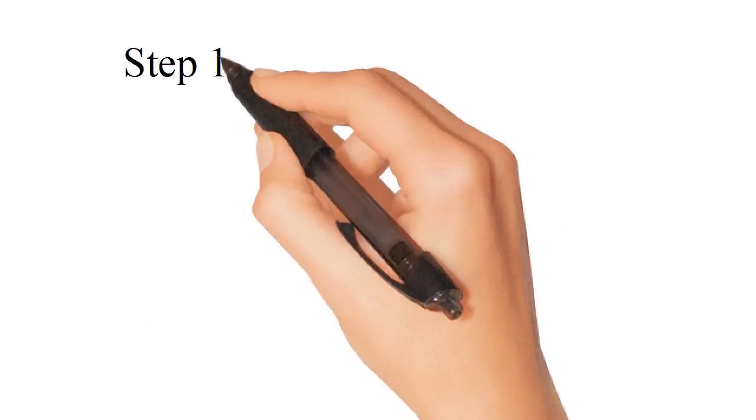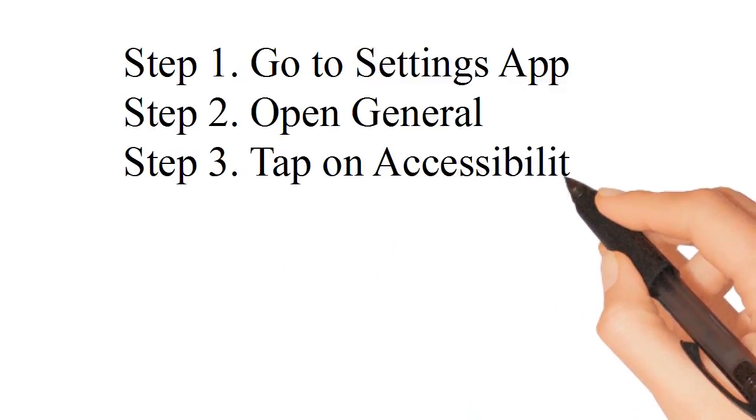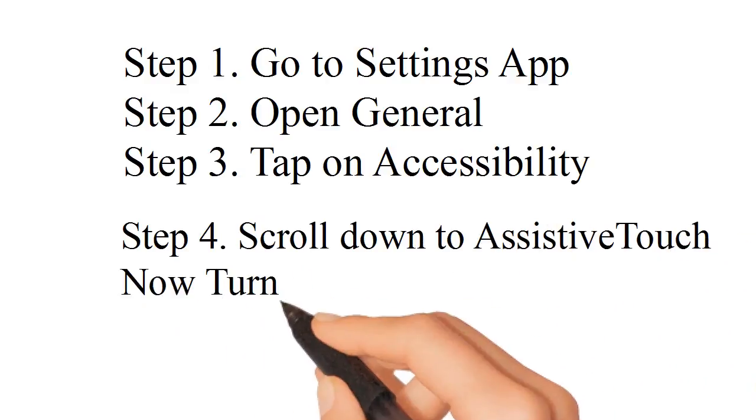Step 1: Go to the Settings app. Step 2: Open General. Step 3: Tap on Accessibility. Step 4: Scroll down to AssistiveTouch and turn the AssistiveTouch toggle on.